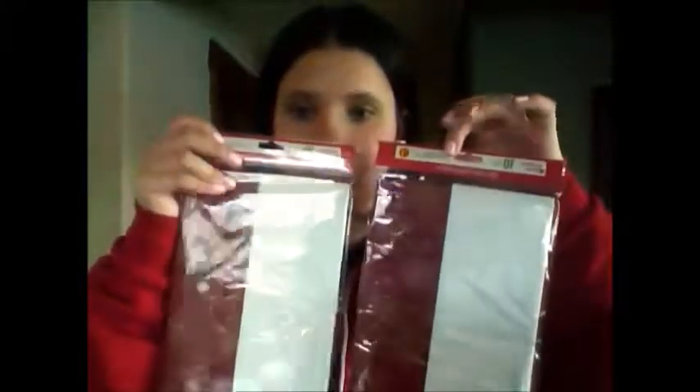I got two packs for a dollar. All the stuff I want came to $30.90. This is also a nice little color for some cherry candy canes.